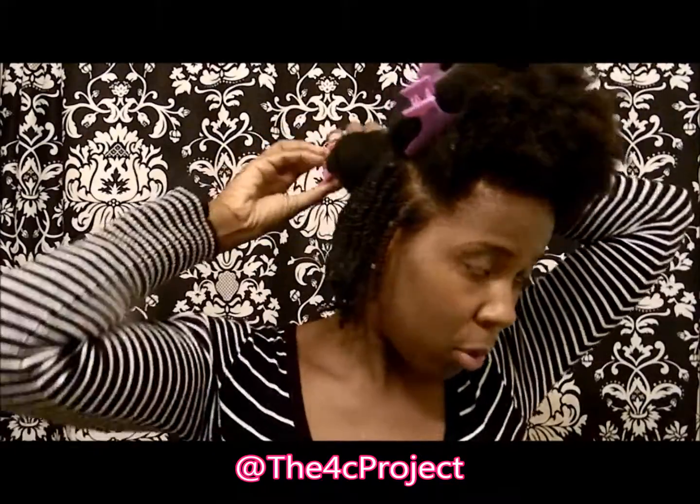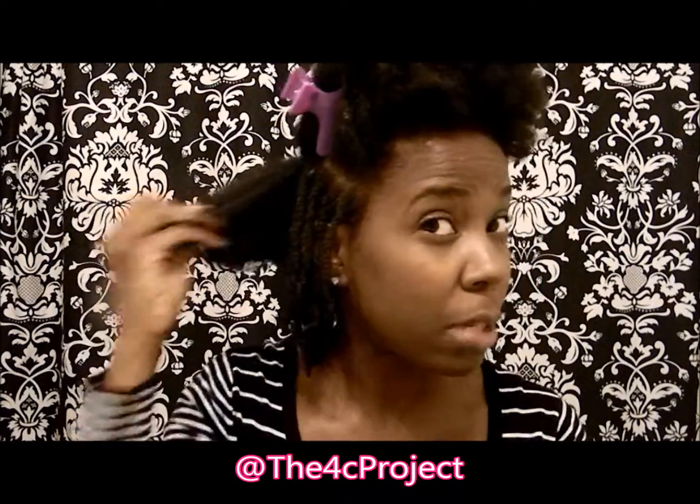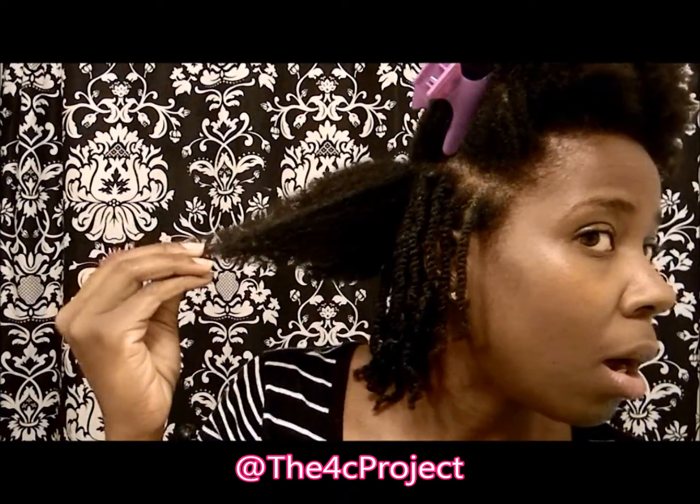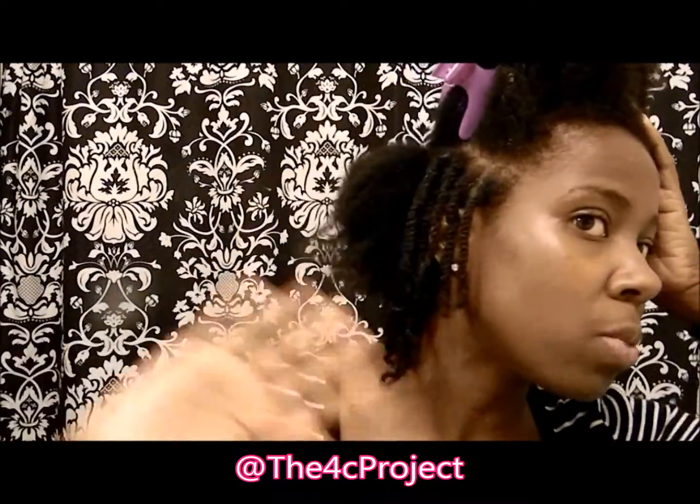It's not a big deal that I leave the house like this — it's nighttime and I don't even have to get out of the car. So I'll be fine walking out with my hair in a little puff with twists in the back. Anyway, let me get started — I do ramble on. I'll just clip up the front and go.